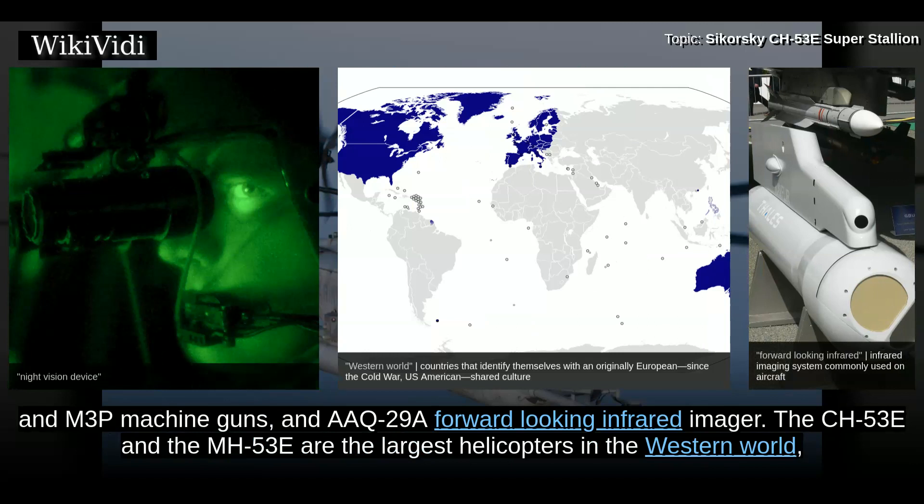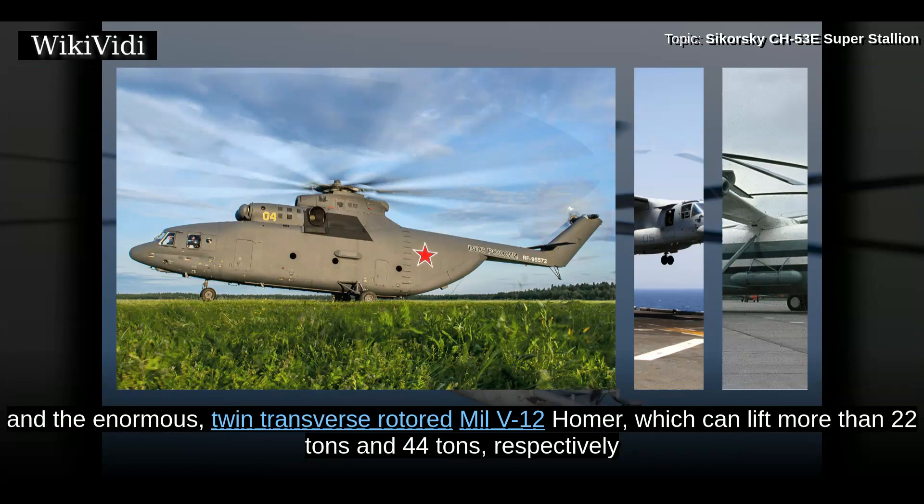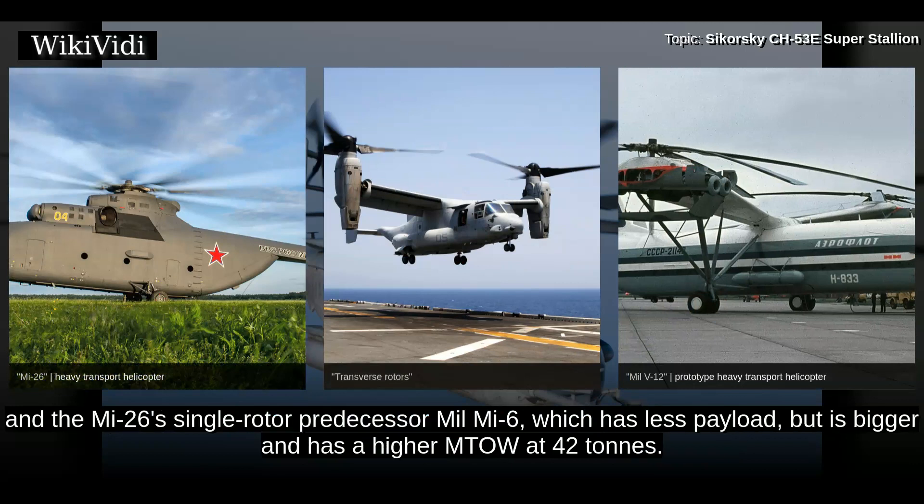The CH-53E and the MH-53E are the largest helicopters in the Western world, while the CH-53K now being developed will be even larger. They are fourth in the world, after the Russian Mil Mi-26 Halo single-rotor helicopter and the enormous twin-transverse-rotored Mil V-12 Homer, which can lift more than 22 tons and 44 tons respectively, and the Mi-26's single-rotor predecessor Mil Mi-6, which has less payload but is bigger with a maximum take-off weight of 42 tons.